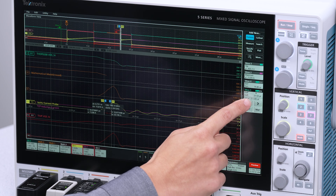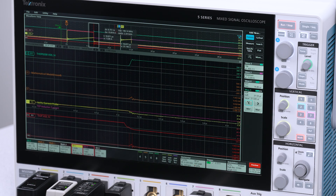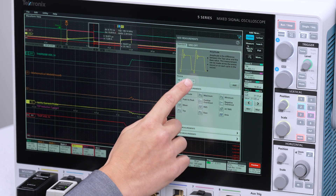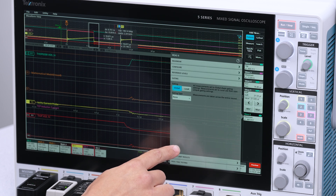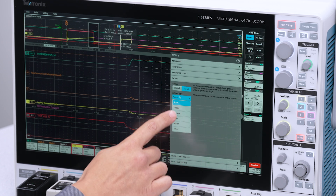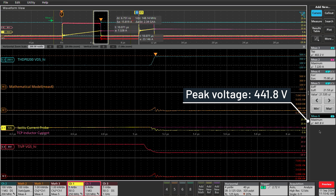Another parameter every silicon carbide designer is interested in is the peak drain voltage seen by the FETs. Scrolling over to the turn-off pulse, what we're looking for is the overshoot on the drain voltage before it settles back to the real voltage. Add a max measurement on channel 2 and gate it to the screen. The maximum voltage experienced by this FET is 442 volts. This is an 800 volt rated MOSFET, and most designers like to maintain a 200 volt margin below 800 volts. Using the oscilloscope, we can monitor to ensure the FETs never exceed 600 volts during turn-off.